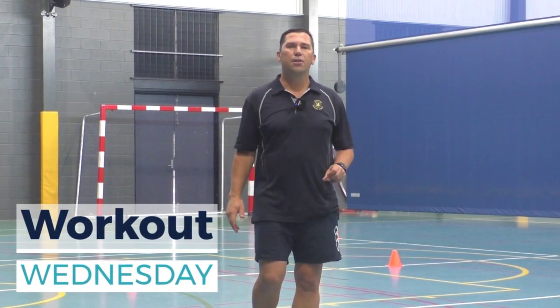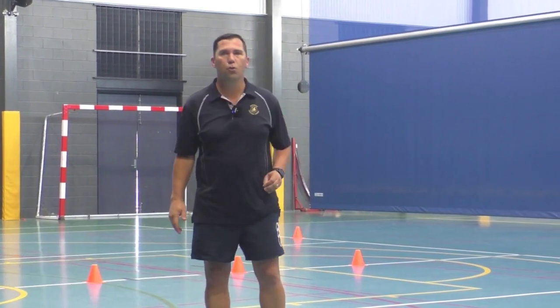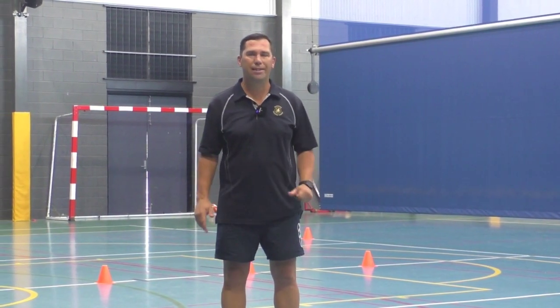It's week five, workout Wednesday time, and today's drill is a good one. It's called the Illinois Speed Test.